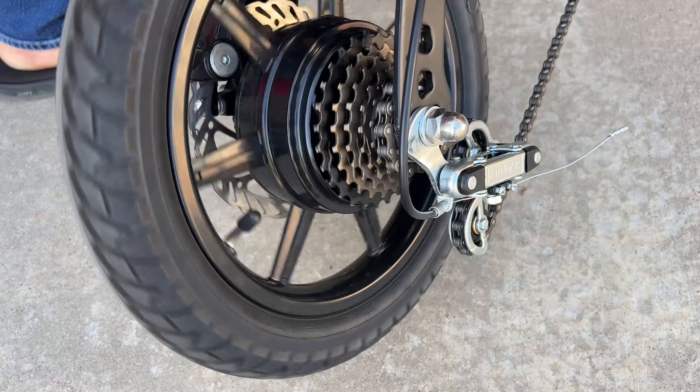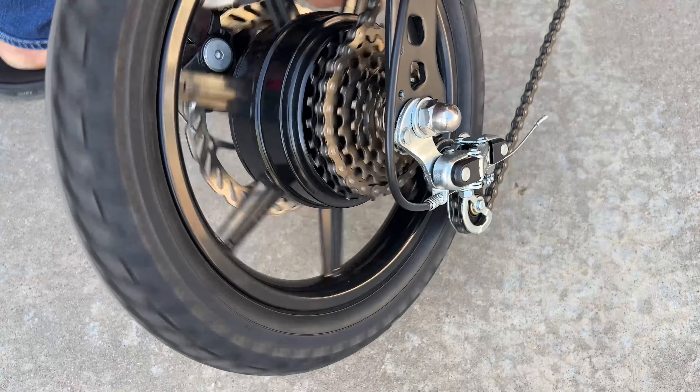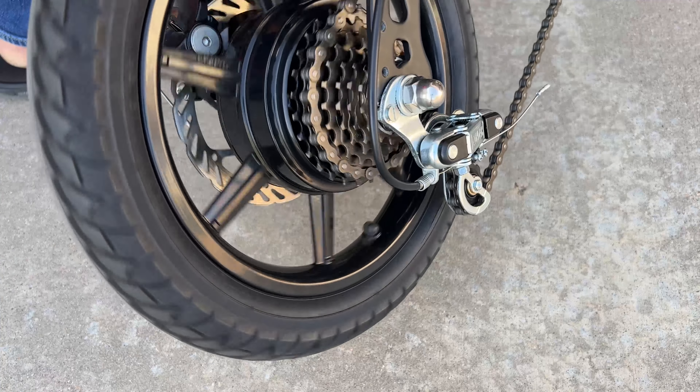Today's mod is a pretty big one. In this video, I wanted to show you a little preview of an upcoming modification that allows us to turn our single-speed Jetson Bowl Pro into a six-speed geared eBike.